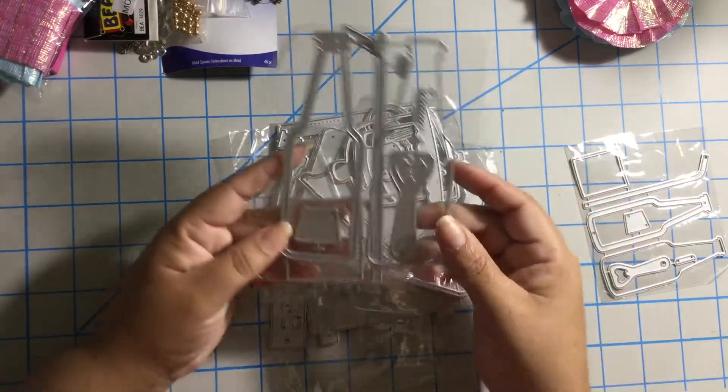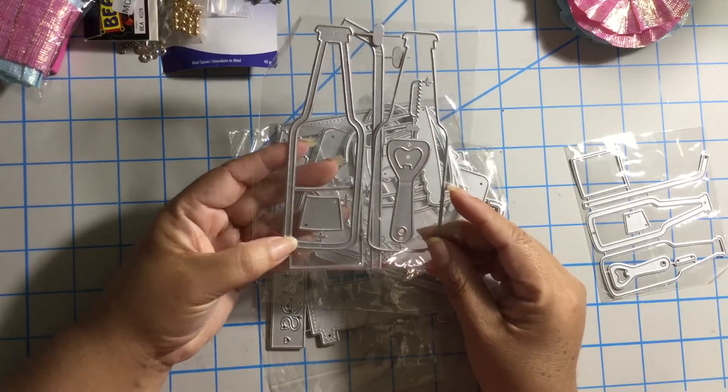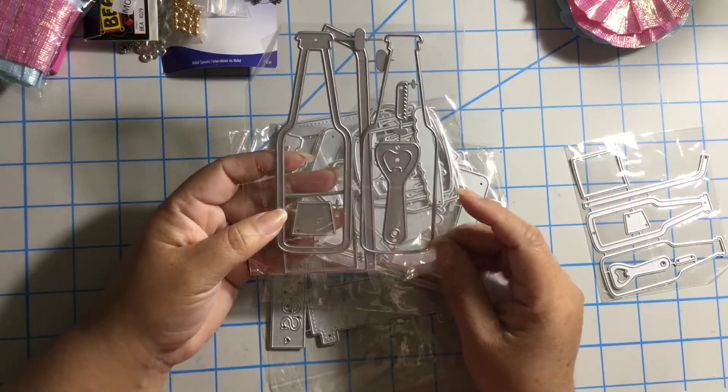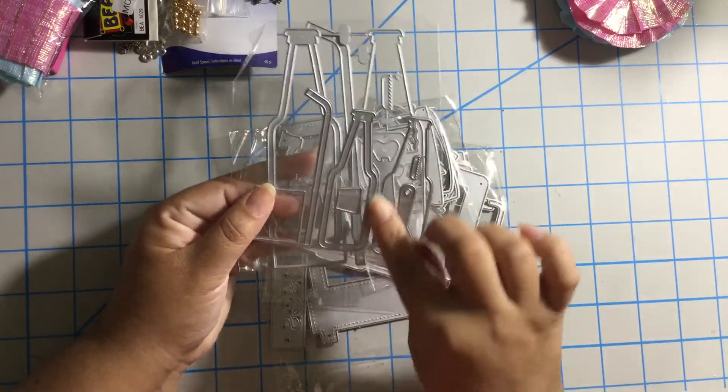And I also got the large one. And this is a shaker, guys! Oh my God, I love when there are shakers. This is the shaker part.